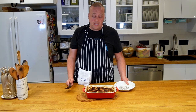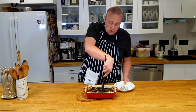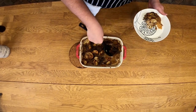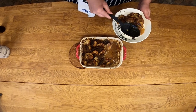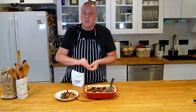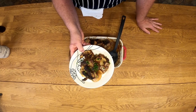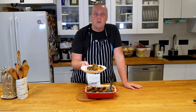Our sailor steak is out of the oven and has been sitting on the counter cooling for a little bit. We'll just serve it like this. You could serve it with a salad or with a little bit of parsley as garnish. Finished sailor steak — thanks for watching, I'll see you next time on Finish Your Plate.